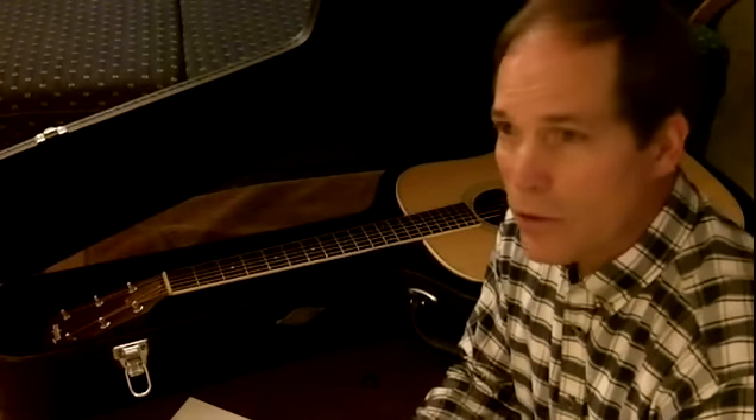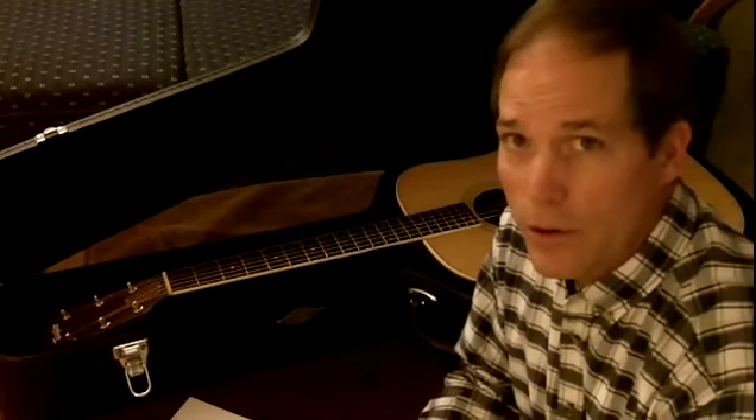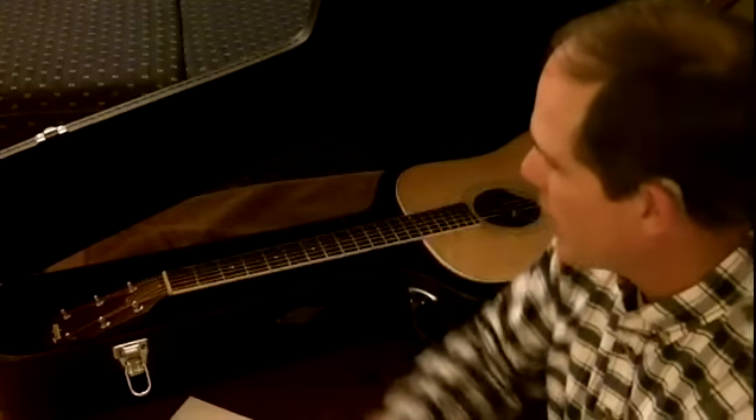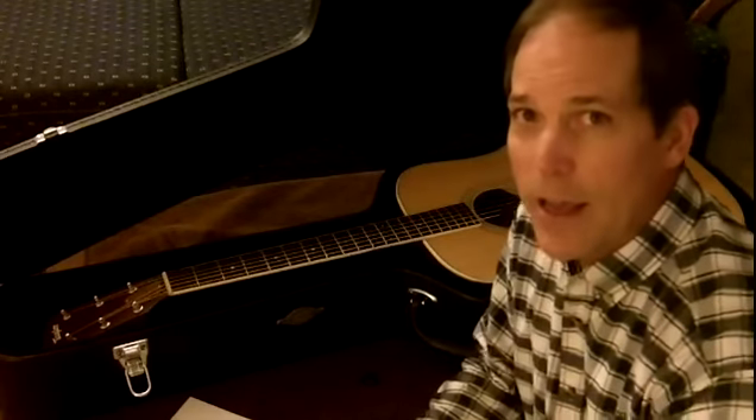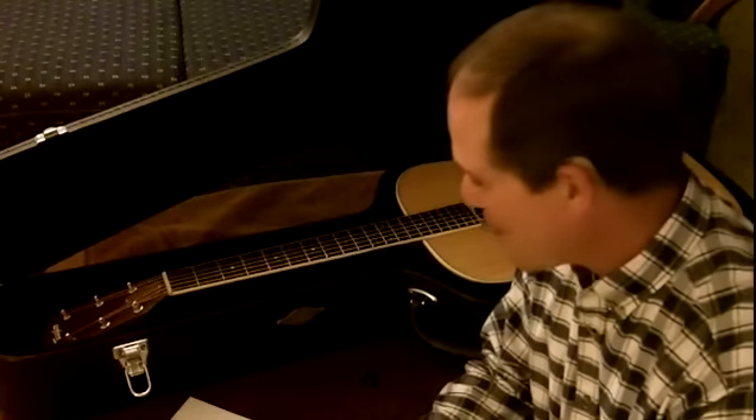Especially for those of you who are new to guitar playing and trying to learn about different ways of taking care of your guitar — your baby. That's what we're going to do today, hopefully briefly. One of the first things, a very important aspect of taking care of your guitar, is what you store your guitar in, what you carry it around in. What kind of case?